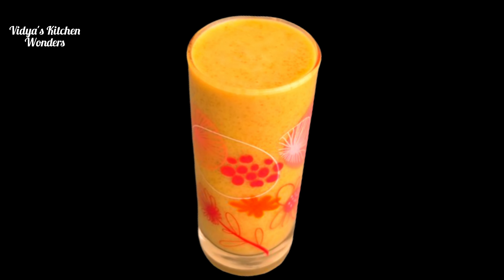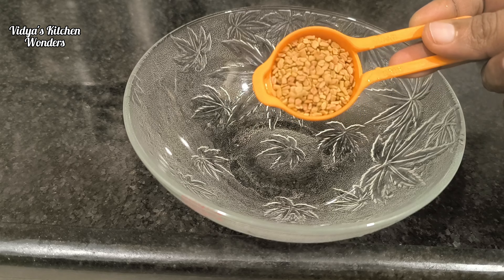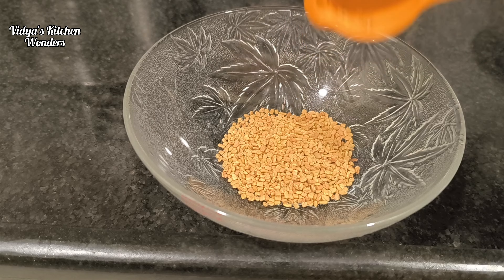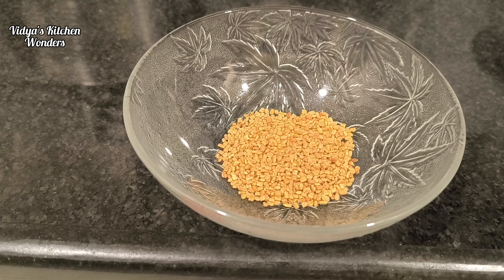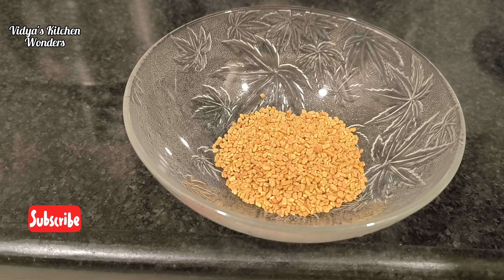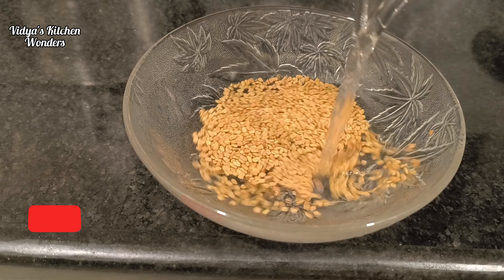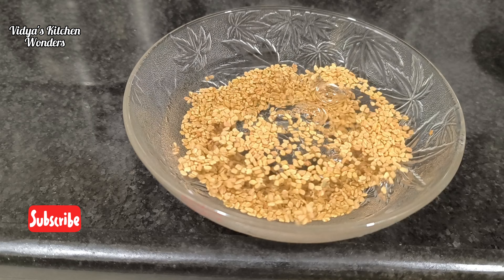Let's take the recipe. I am going to add 2 tbsp of olive oil. I am going to cook for 4 minutes. For breakfast, it is a good day to eat it.